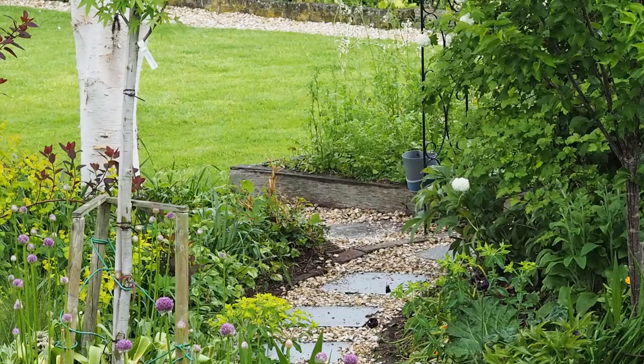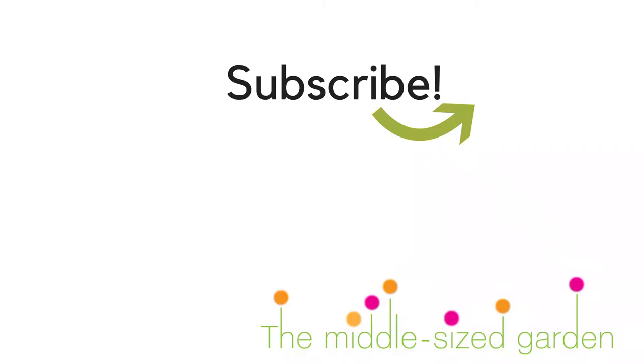The Middlesized Garden YouTube channel uploads every Saturday, either with a trip around a private garden you might not otherwise see, or an interview with an expert, or just something that might be helpful to you that we've done in our garden. So if you haven't subscribed, do subscribe, and if you found this helpful do hit like, because it helps me know that you'd like to see more practical tips on the Middlesized Garden YouTube channel. Thank you.